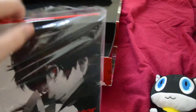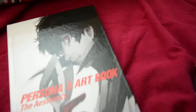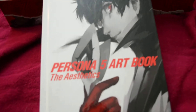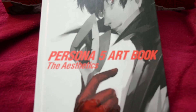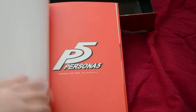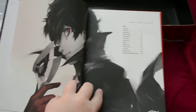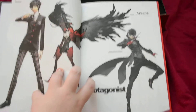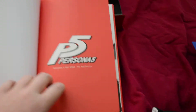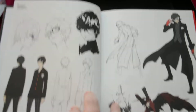Finally, what I'm most excited for is this hardback art book. I'm really hoping there's going to be some concept art in here, not just official character illustrations like most special editions. It's cool that it's hardback too. There's the main character, and his persona in thief version. Oh yes! That's what I'm talking about - the concept art!